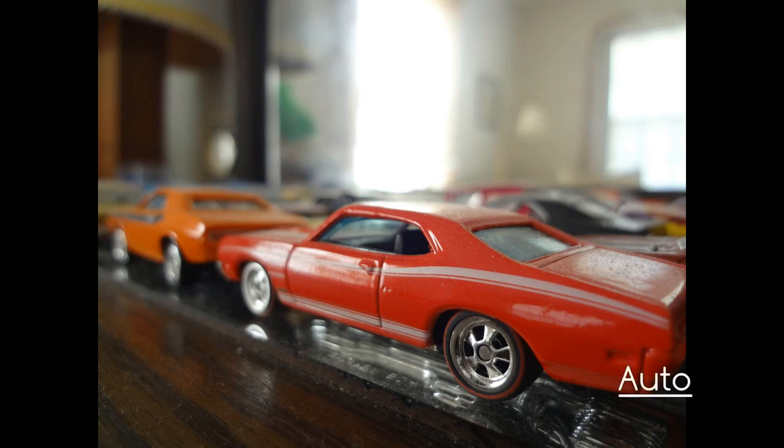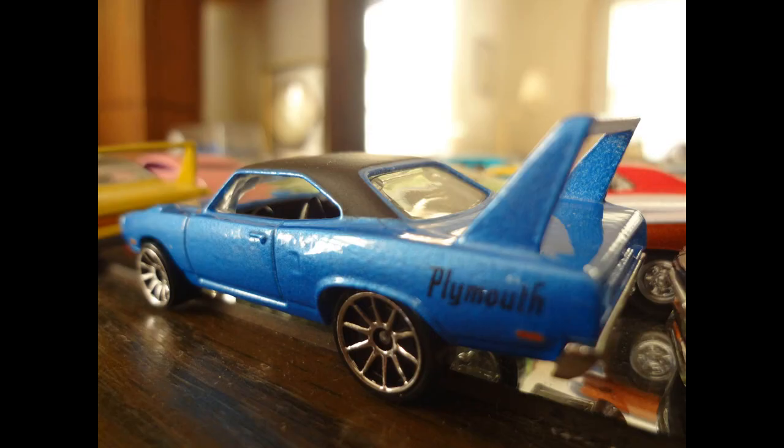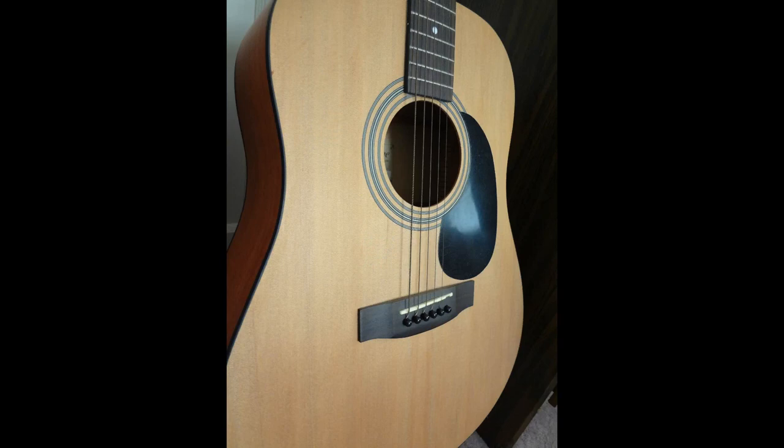Here are some macro shots of some little die-cast cars and these turned out to be very amazing. Definitely for a point and shoot you cannot beat the image quality. I used the flash on some shots, which is why there's a bit of glare, but here it is without the flash. The macro mode on this thing is amazing for a hundred dollars — you just can't beat it. Then here's a picture of a guitar with sunlight shining through the window.